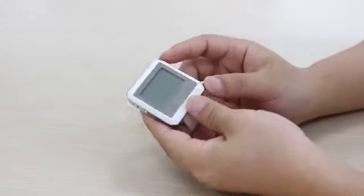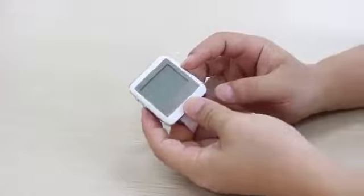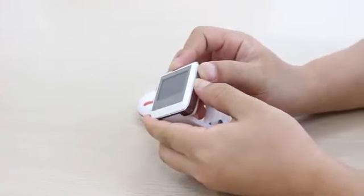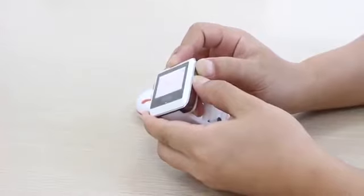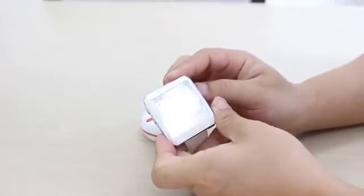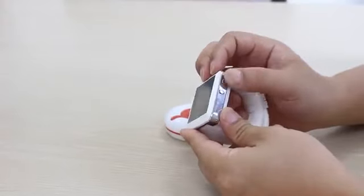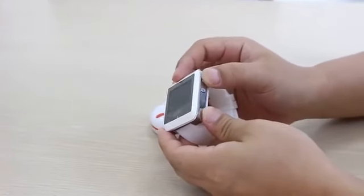For this button, firstly we should power it on. Press these two keys at the same time. Then we press the function key here — this one — for three seconds.